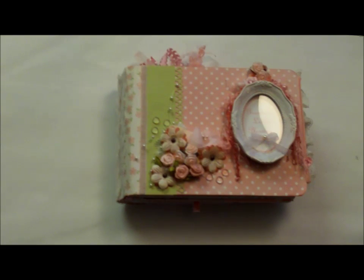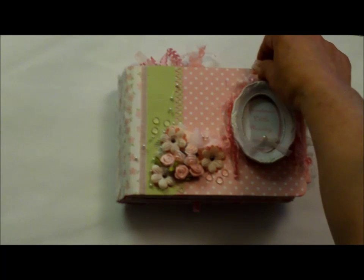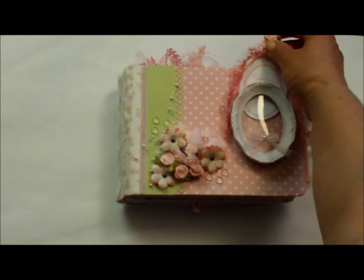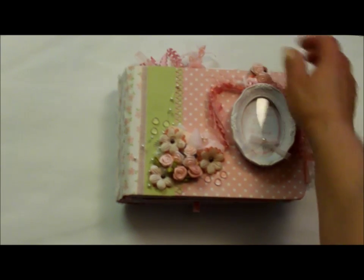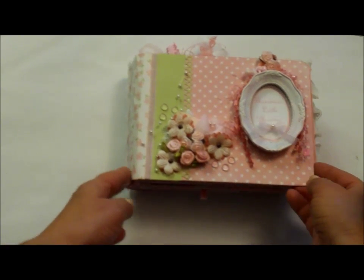Now this album is meant for grandmother, but after making the first boy album I realized that I was quite limiting who could use it. So now I've learned that I can make it removable and exchangeable to whatever would please the person who would buy this.